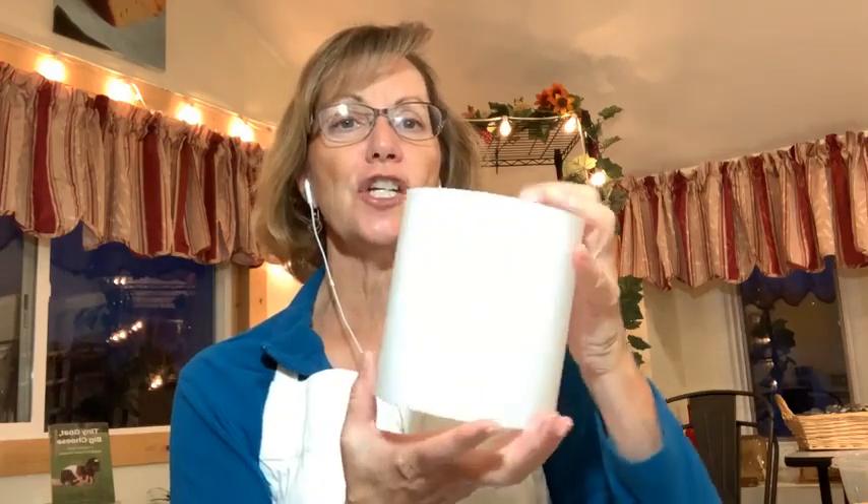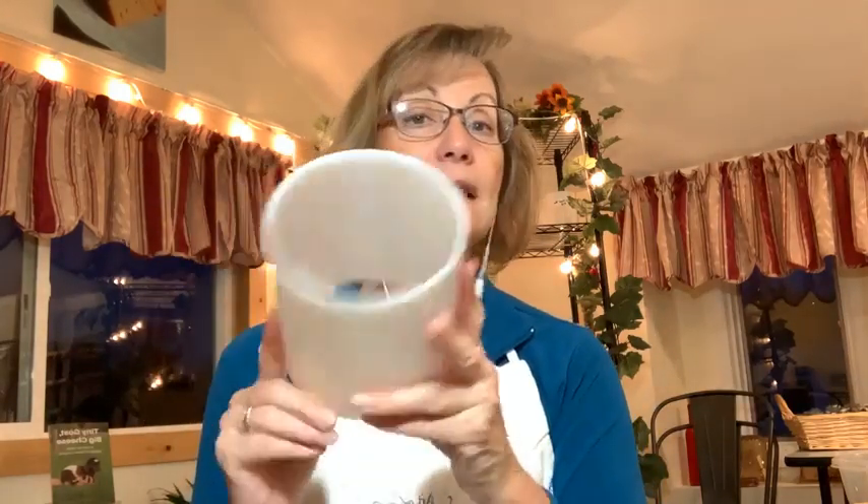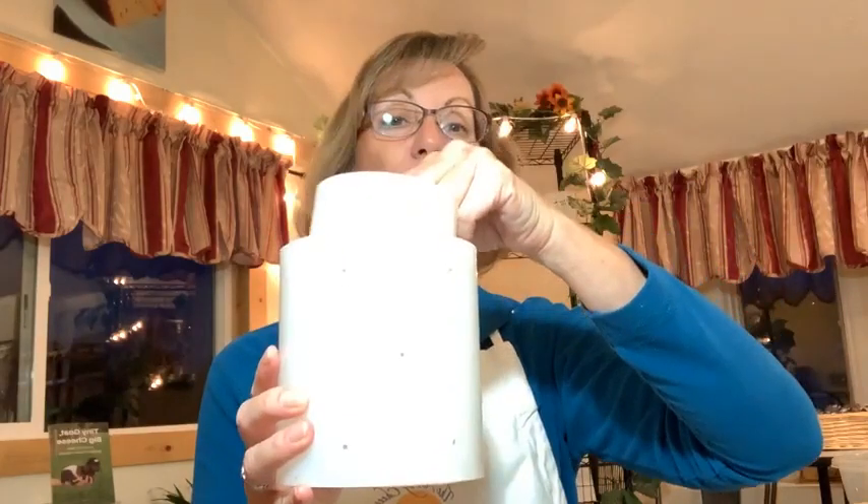Sometimes we use a more rigid form. This is a bottomless hard cheese form, very similar to a Camembert form. If I were using this for a softer cheese like Camembert, I'd put something on the bottom — a cheese mat — to hold the curds in, then scoop the curds in and let gravity settle them into a wheel. I could also use this same form with a follower — this disk goes on top. I'd line the form with cheesecloth, put the follower on top, and press the cheese. So this hard cheese form is adaptable to either type of cheese.